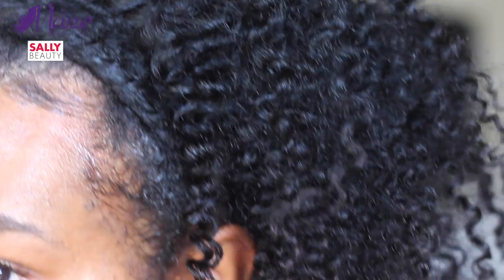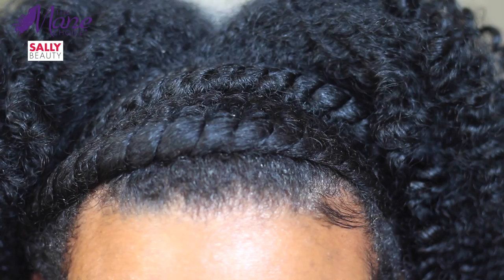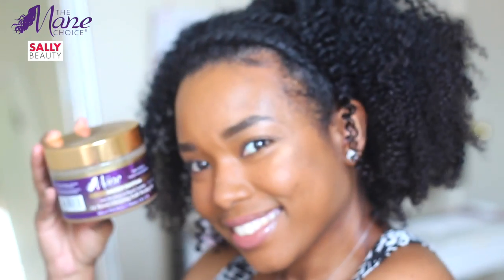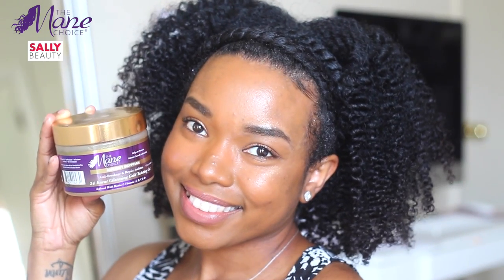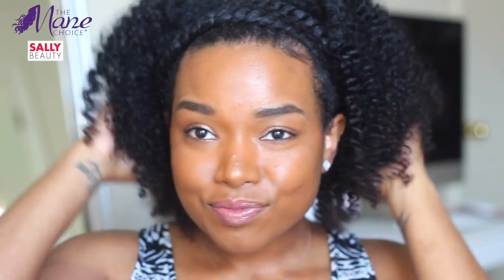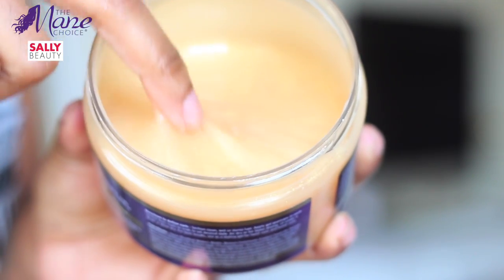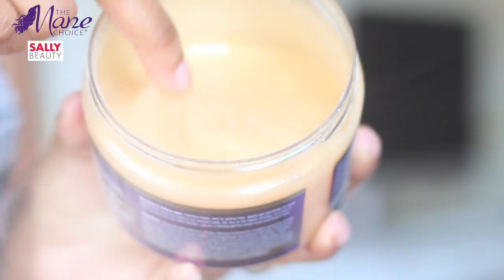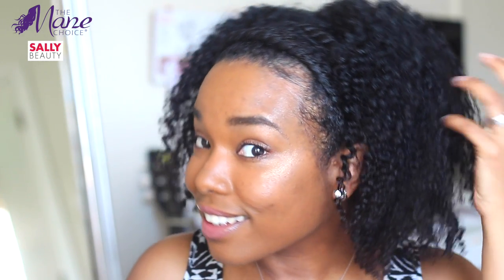These are my final results! You can find the Mane Choice products at TheManeChoice.com and select Sally Beauty supply stores. If you like this style, let me know down below, and if you try it out, let me know. Thank you so much for watching — don't forget to like, comment, and subscribe, and go check out the Mane Choice on Instagram. I will see y'all in my next video, bye!